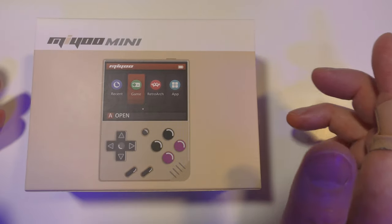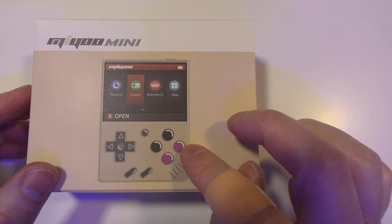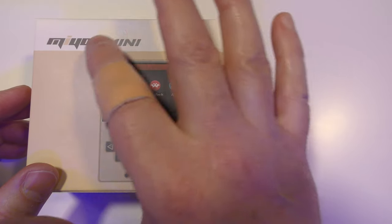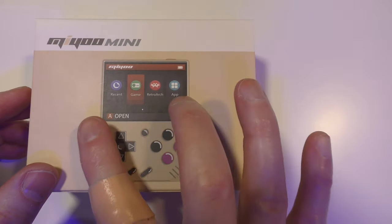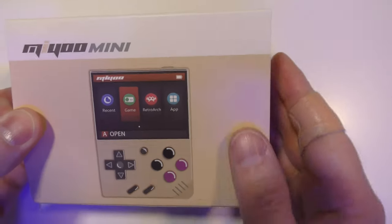So the MIUI Mini hopefully addresses all of these problems. You can see from the box it does appear to have A and B buttons in the right place, and the screen is almost bezel-less — it's taken up pretty much the whole width of the box. Let's get this box opened up and see what you get.